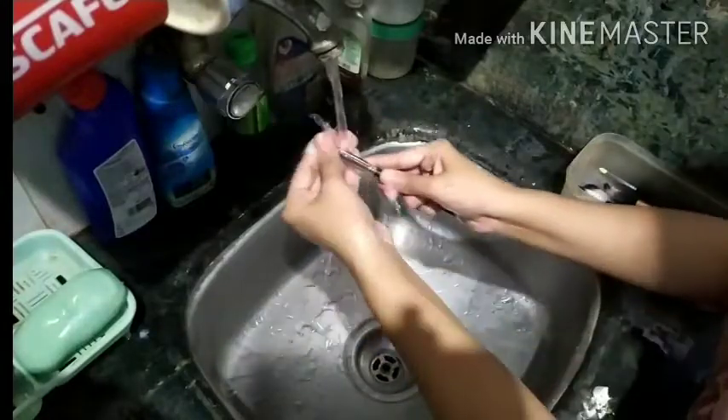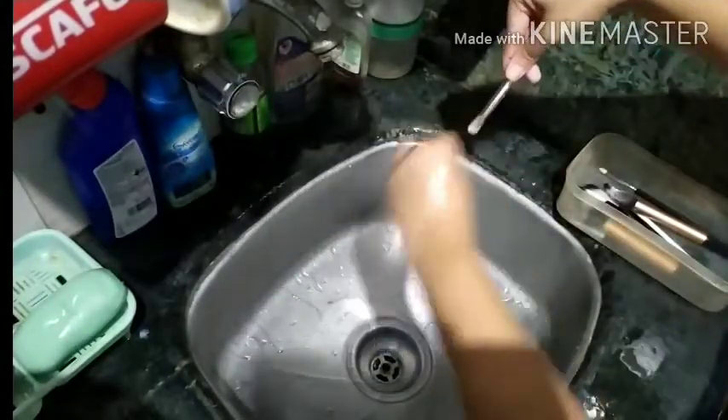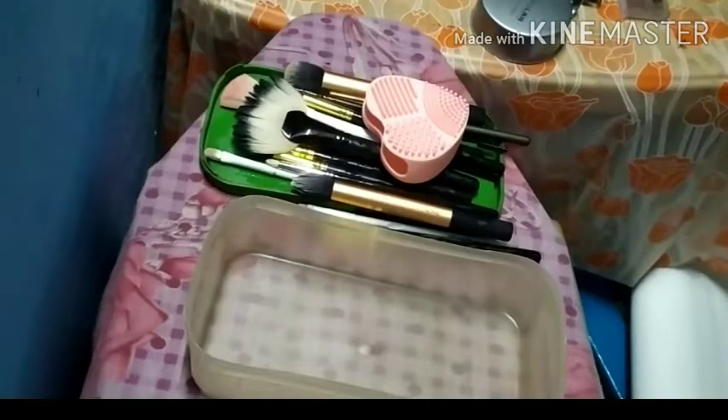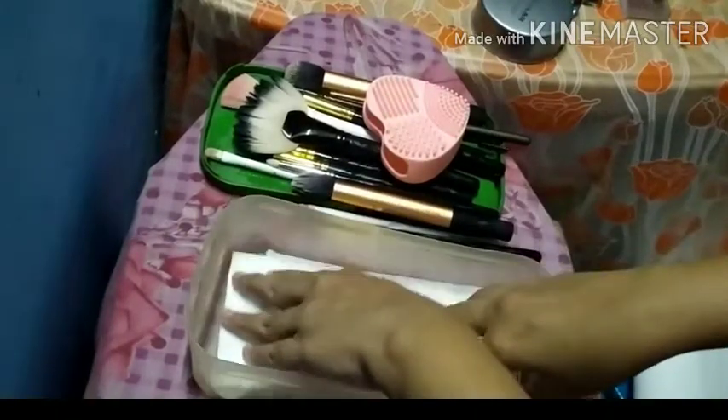Once I am done cleaning all the brushes, I rinse off the brush egg as well, as you can see. Now I'll show how I like to dry my makeup brushes. What I do is take some tissue and place it inside this box.